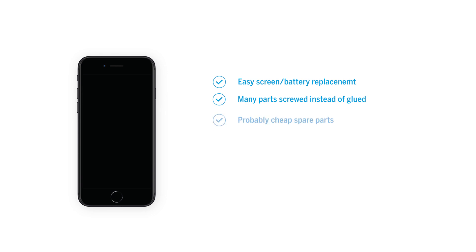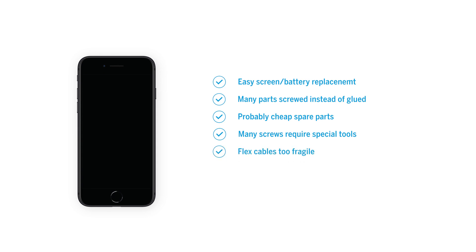Our conclusion on reparability: The battery and display can be replaced quickly and easily. All other components are also modular. There are primarily screws and not a lot of glue inside, which has a positive effect on reparability. The replacement display is probably relatively cheap. The proprietary screws require special screwdrivers. There are a lot of fragile flexible cables. The home button is coupled to the logic board by software and is therefore not replaceable.